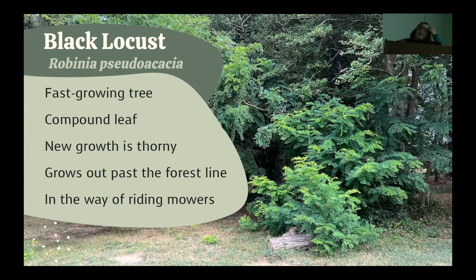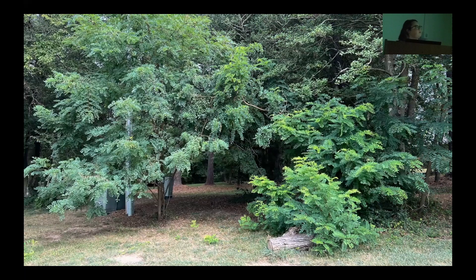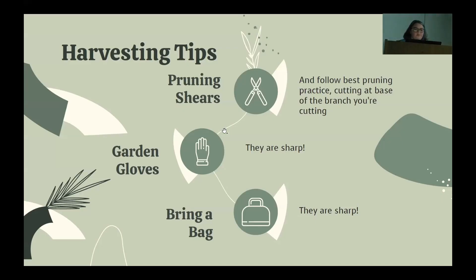The other option we found is black locust, a fast-growing tree that seeks out the sun and grows in disturbed areas. Thorns are common on new growth, but as branches age the thorns tend to disappear. At the park, they are common around field edges and new branches often reach out for the sun, but they get in the way of the riding mowers. This is actually a good example — you can see the black locust trees here and the saplings also trying to find sun. All of this new growth would probably have a lot of thorns on it.